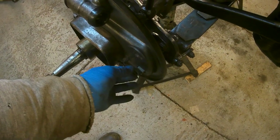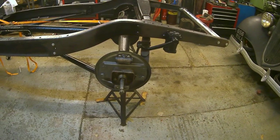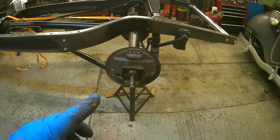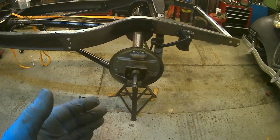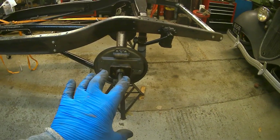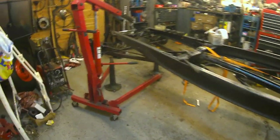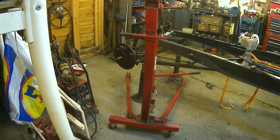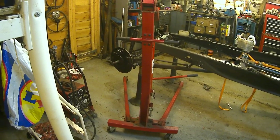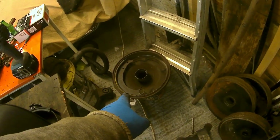I've straightened these brackets — they were a bit bent — so hopefully they will support the shoes nicely. The next logical thing is the drums. I've got a pair of drums for the back that I measured and they're at 40 thou over, and they look like they had been skimmed and not used. I've probably got to reline a set of shoes — I will reline a set of shoes — and size them to fit the 40 thou drums. Then I can assemble the brakes and put the hubs and drums on. For the front, I've got one drum that I skimmed at around 50 thou over.